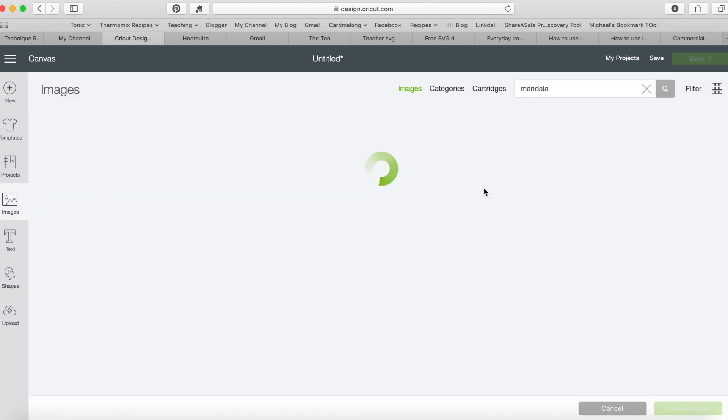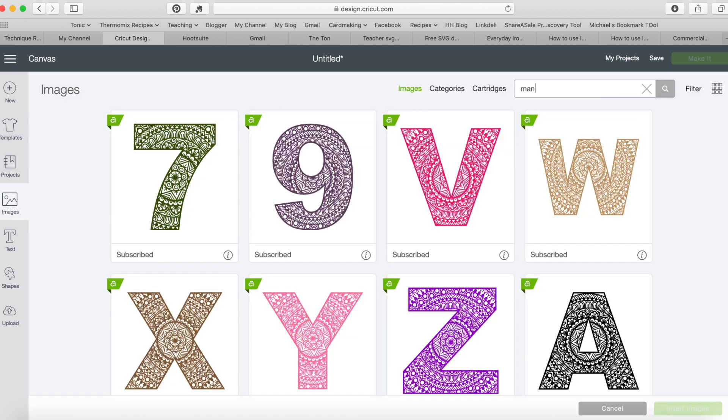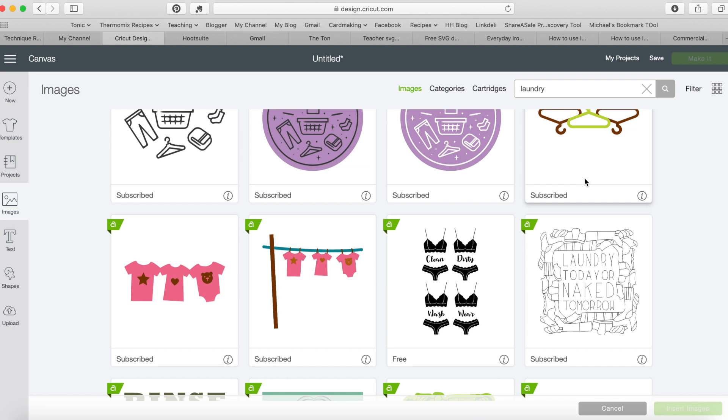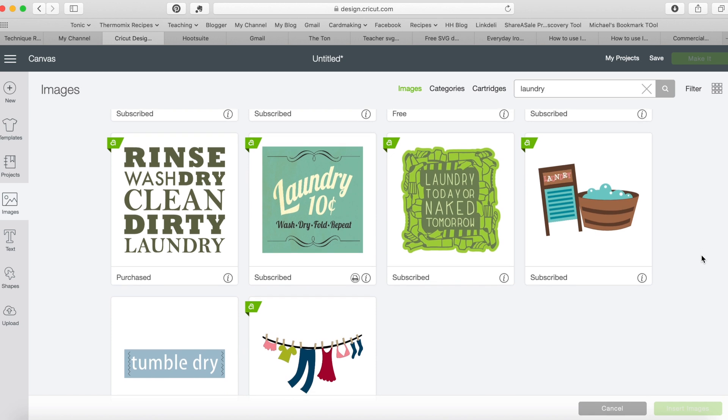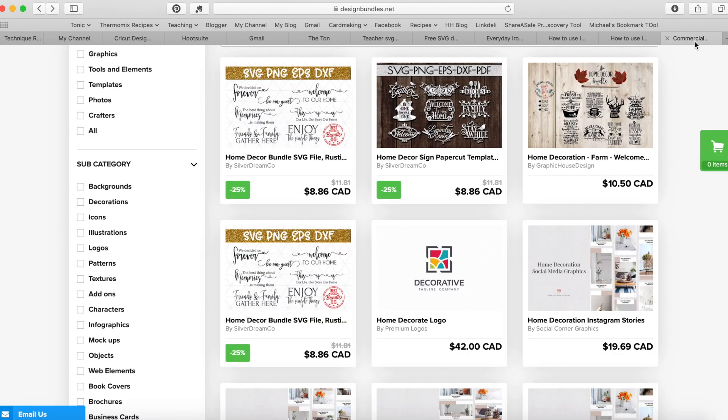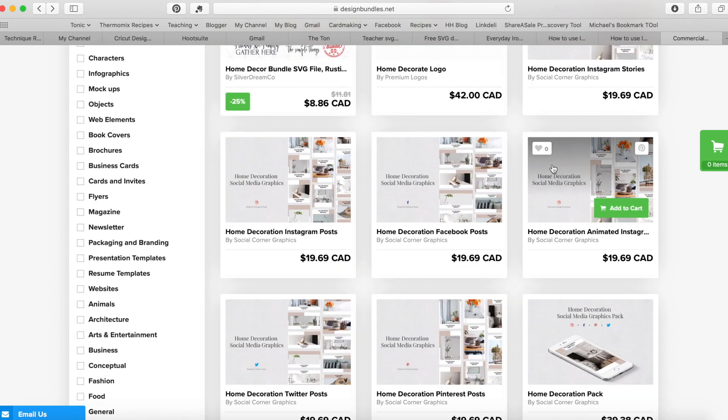Not only that website — you can also go on the Cricut website and type in things like 'laundry' and you'll see all sorts of things come up, like 'laundry today or naked tomorrow,' 'laundry sucks,' different things to hang in your laundry room. They have a ton of different options. You can make subway-style signs, you can have images — it's completely up to you. I wanted to show you how to import something that you purchase on here.